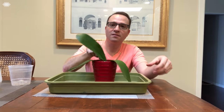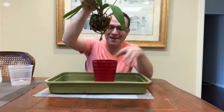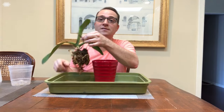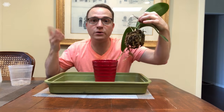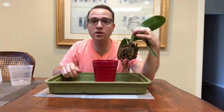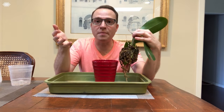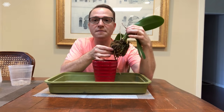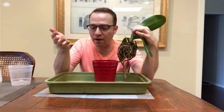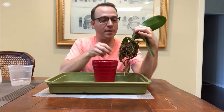Look at this one — this is how it came to me, in this pot. Don't be alarmed because moth orchids are epiphytes, so they grow in trees and have exposed roots. I'm going to repot this in a bark mix. Currently it's in sphagnum moss and I prefer bark mix. You could do either one — it's really a matter of preference — but I do prefer bark mix.